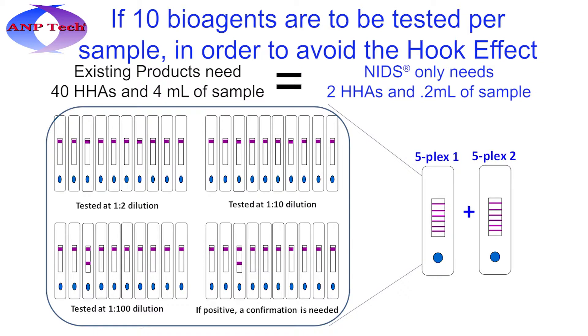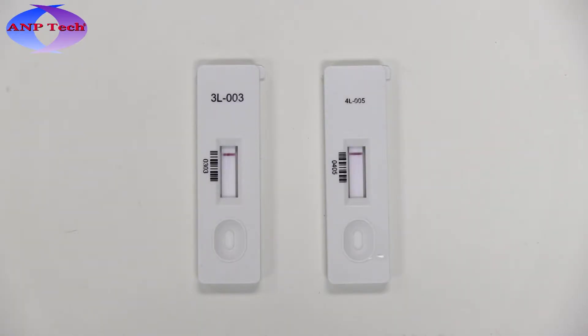Traditional assays require serial dilutions, thus requiring 3 times more assays for each sample test as compared to A&P's NIDS assays. Each assay is allowed to develop for 15 minutes before results are read with a standalone reader or visually using the provided guide card.